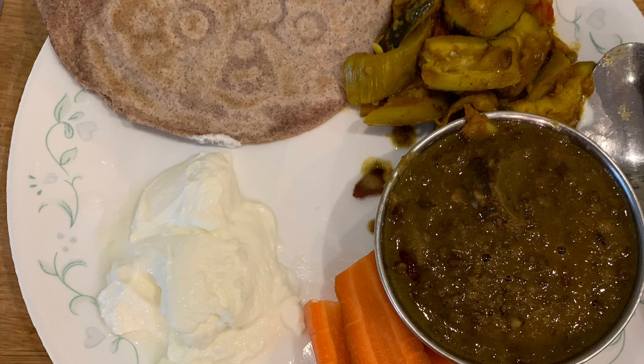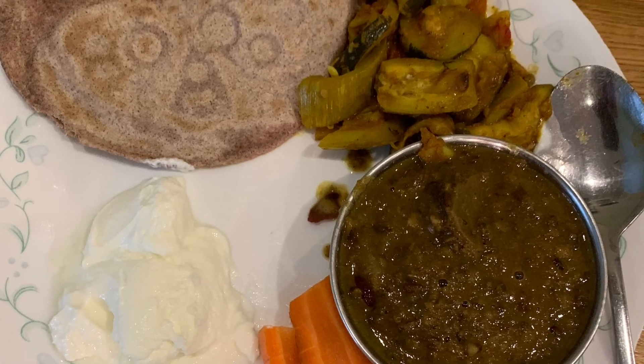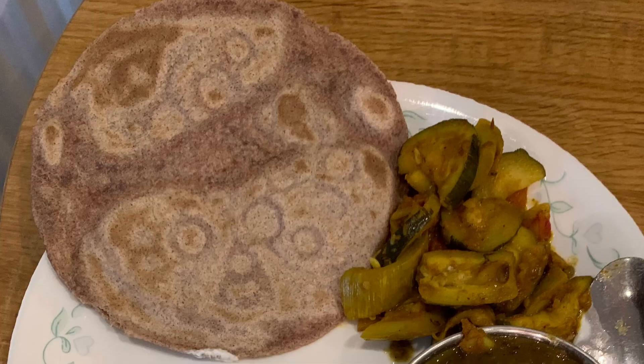There's also some raw carrots on the side and there's some yogurt. This is a balanced meal and the portion size is adequate for someone who's trying to lose weight.